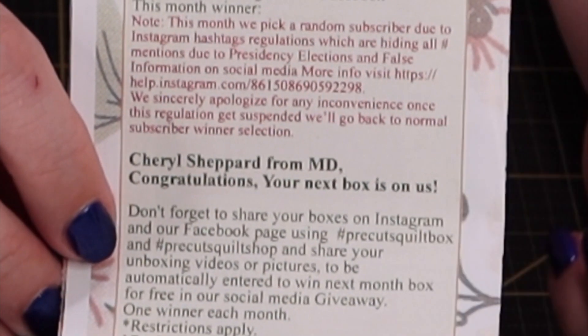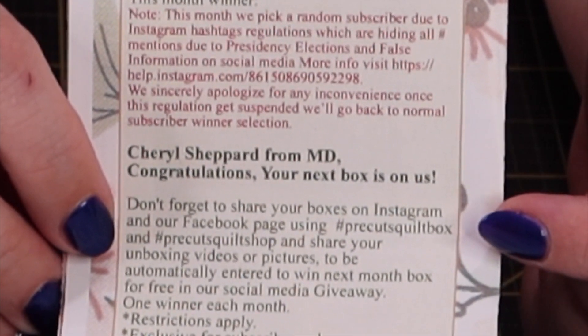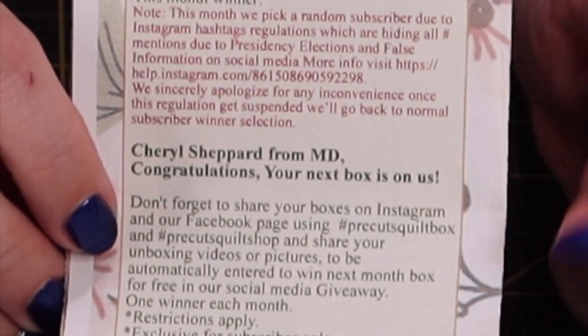The team at Pre-Cuts also runs a contest where they randomly pick people who have shared their unboxings with a special hashtag — I think it's #PreCutsQuiltShop or #PreCutsQuiltBox. If you share your unboxing with that hashtag, a random person is selected to win the next month's box for free. This month, Cheryl Shepard from Maryland won her next box for free, so her January box is on the house. Congratulations, Cheryl!